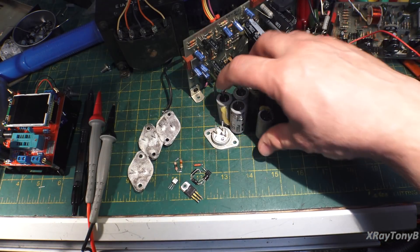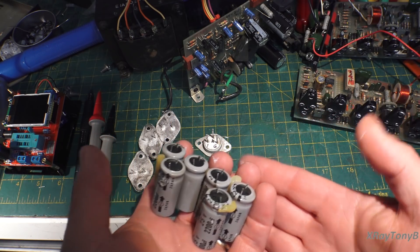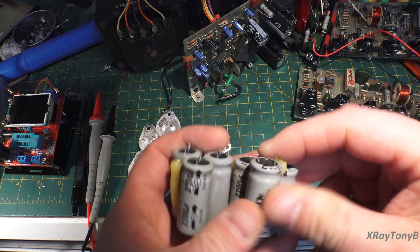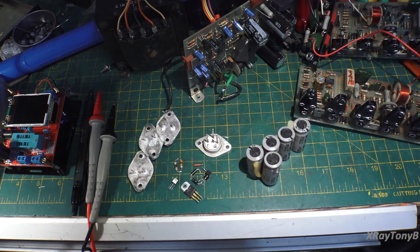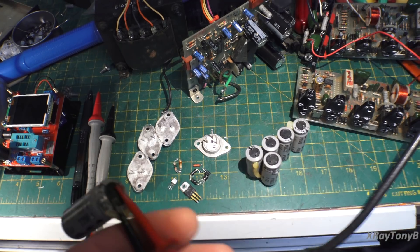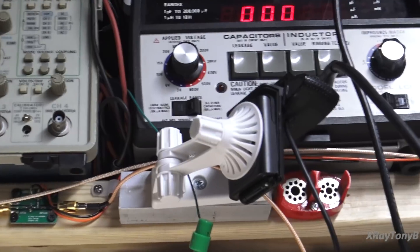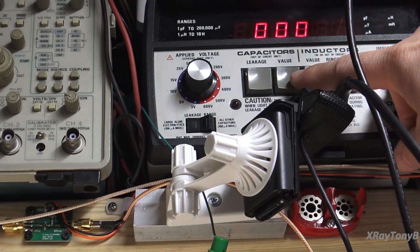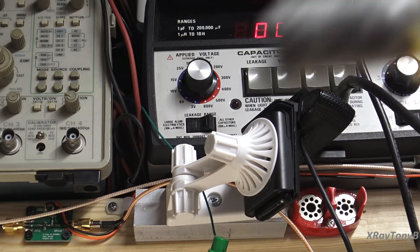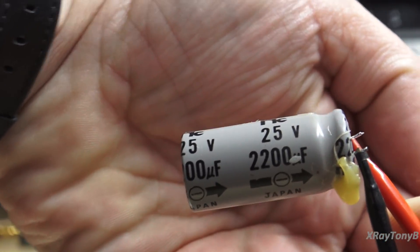Here's the most interesting thing — here's all these capacitors that we replaced. Let's just grab a random capacitor and connect it up to our LC53 capacitor checker. I'll zoom in so you can see the numbers. 1170 microfarads. But what is this thing rated at? 2200. They're not necessarily super leaky, but they're severely depleted.